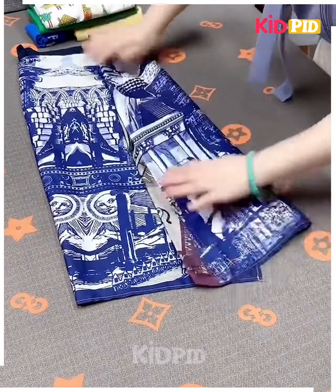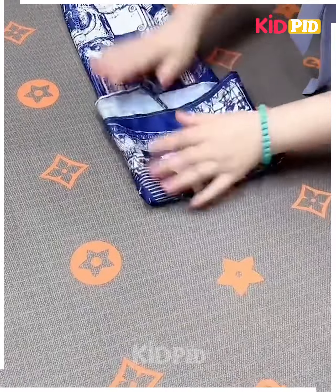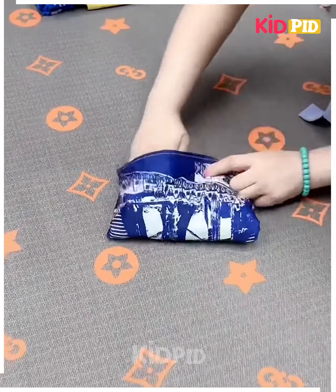Next, take a t-shirt or a cloth like this, fold it from the sides, fix it and then fix them into each other by folding and it's ready.